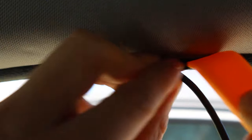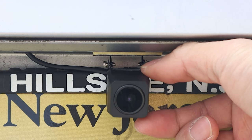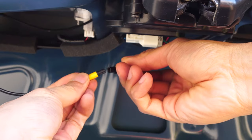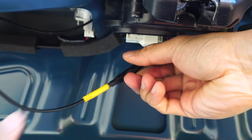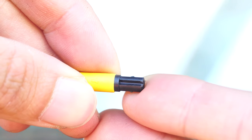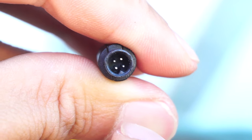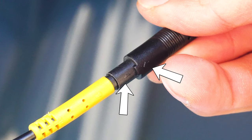Continue to run the rear camera input wire all the way into the trunk. I installed the back camera centered just above my license plate using the adhesive sticker. Plug the rear camera input cable into the yellow connector coming from the back camera's wire. Pay close attention to the yellow connector, which has a notch that lines up with a peg in the 4-pin connector. The connection should be snug and tight with the arrows lined up.